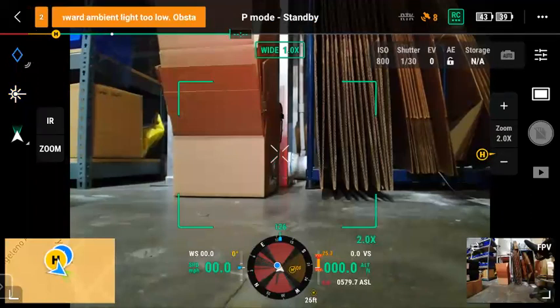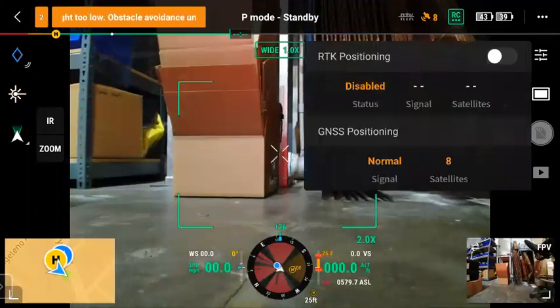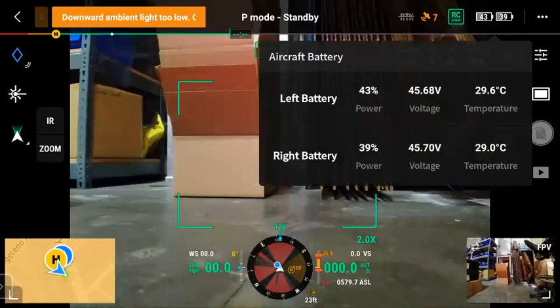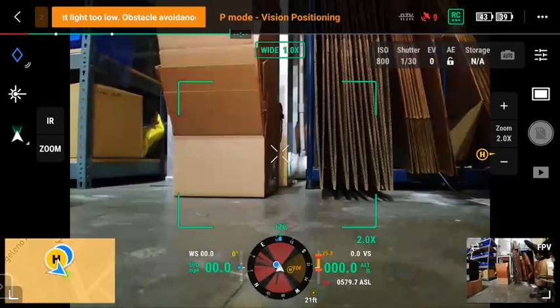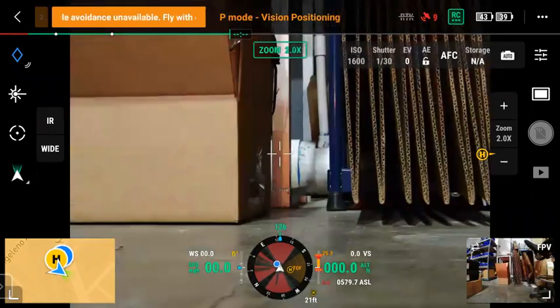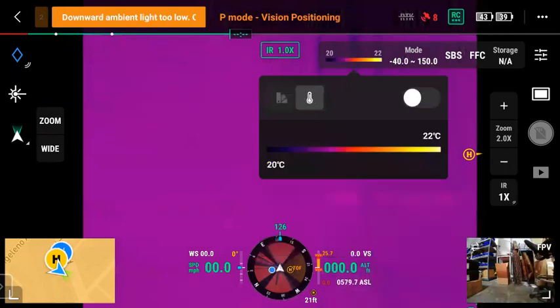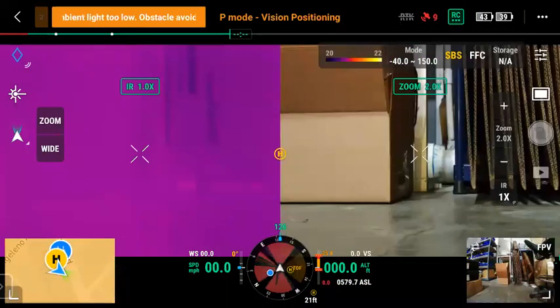The top bar has nice little sub-menus now for easily turning on and off RTK, or viewing your current signal and satellites, RC signal strength, and easily accessing your battery information and voltage — those are key metrics. Switching over to zoom, similar idea with some additional options for camera settings. On the IR side, sub-menus are here to change palettes, isotherms, and tap to change your gain mode. SPS stands for side-by-side, so you have your IR and your zoom. You can tap the IR button to zoom with the IR, tap and hold IR to go back to one times, and you have your zoom control on the right side. FFC and storage information are also there — no SD card in right now.